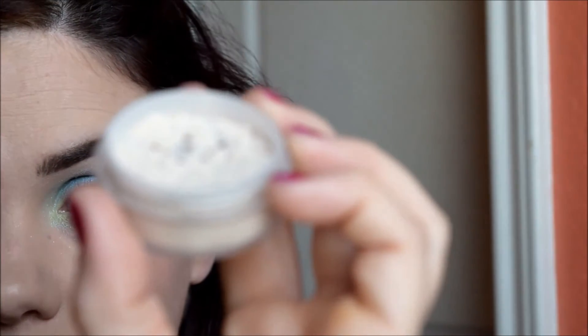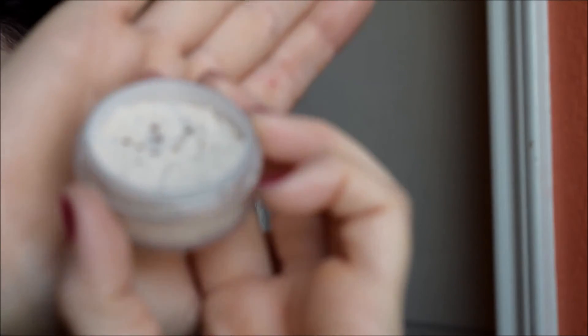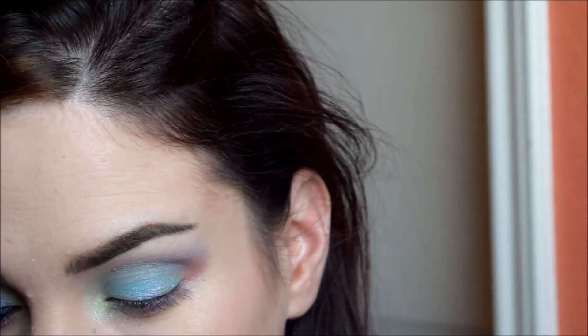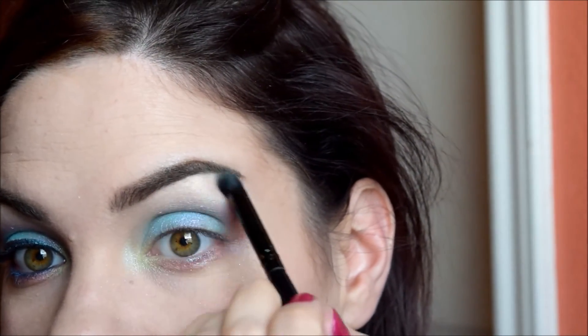Now I'm taking Power of the Fae highlighter, and that is going under my brow for a nice, subtle highlight. Seriously, this is one of my favorite highlighters ever.